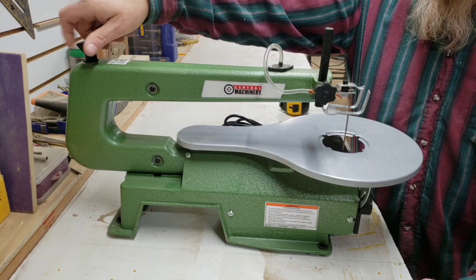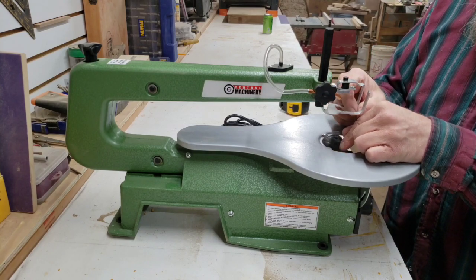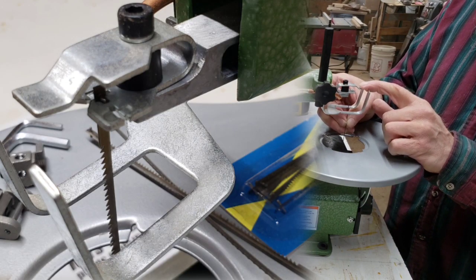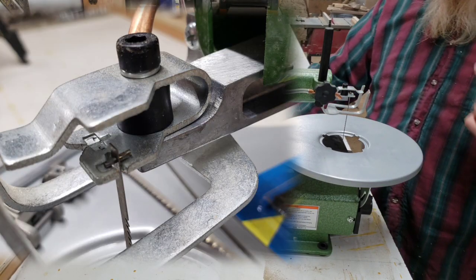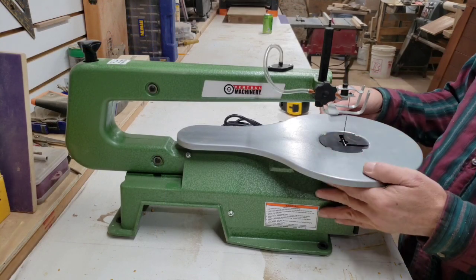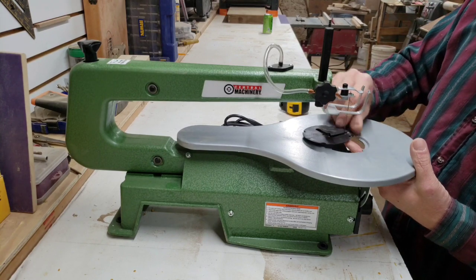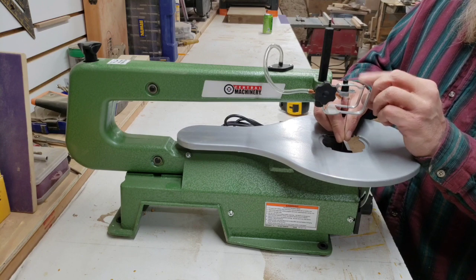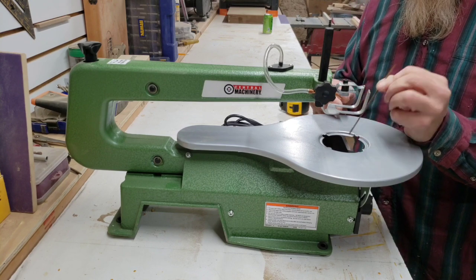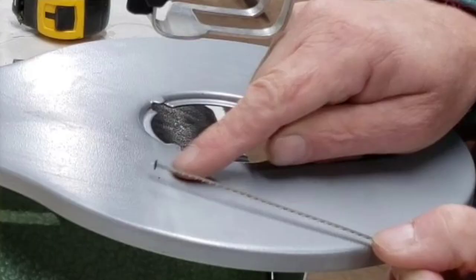I also noticed one thing that may be very helpful: the way you can orient the blade. You can actually turn your blade 90 degrees — there's another spot for it right there. I'm not entirely sure why you would want to do that, but I imagine in some applications that would be very helpful. And possibly even turning the blade backwards, which would be helpful in certain applications as well.